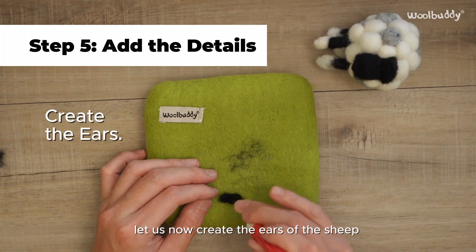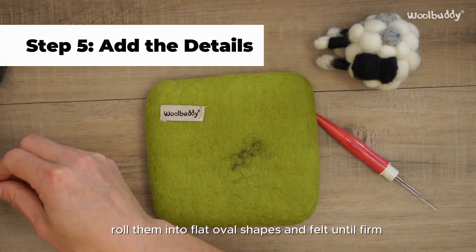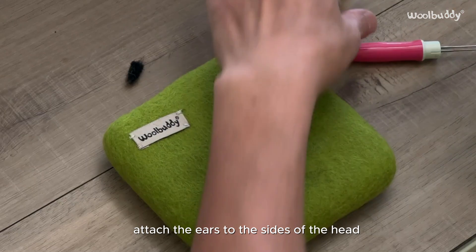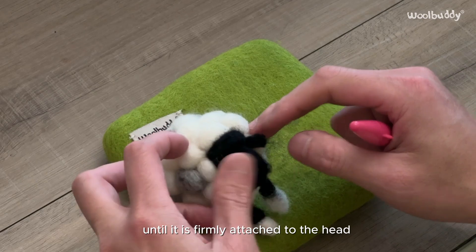Let us now create the ears of the sheep. Take two small pieces of wool, roll them into flat oval shapes, and felt until firm. Attach the ears to the sides of the head, using the felting needle and keep poking until each ear is firmly attached to the head.